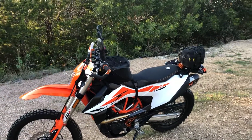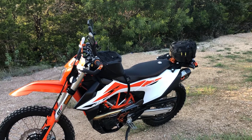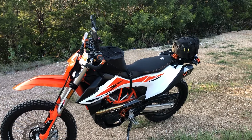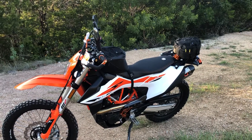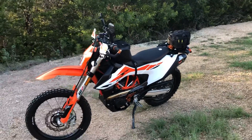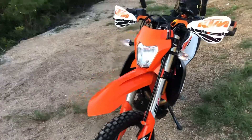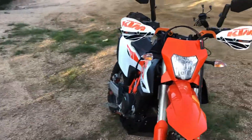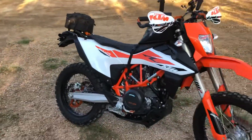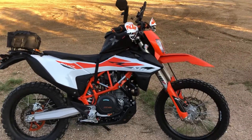That made me really rethink what I wanted. Being in central Texas, I've got a trailer, and pretty much everywhere I'm going to go — especially BDR long-distance adventure rides — I'm not really planning on riding from my garage cross-state. I'll trailer out to a destination like Sargents, Colorado, or ride the Colorado BDR or Utah BDR, launch from there, and make a loop back to my starting point.